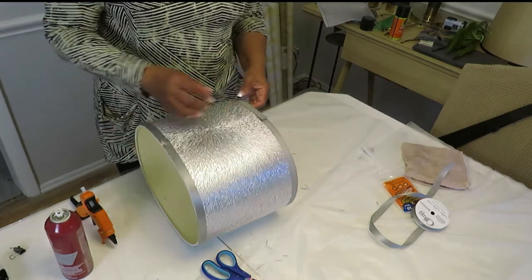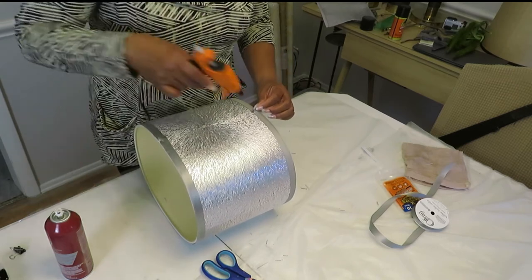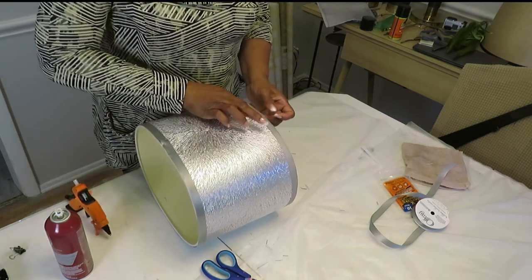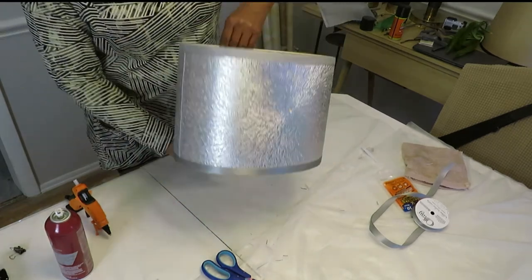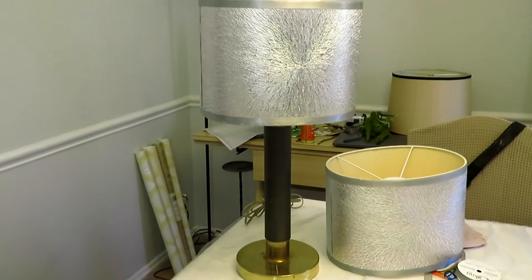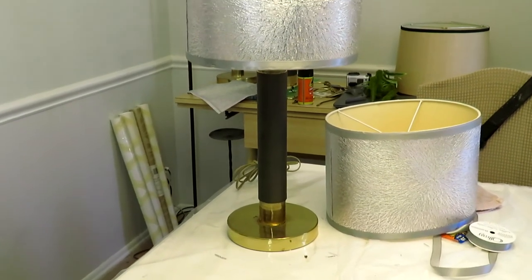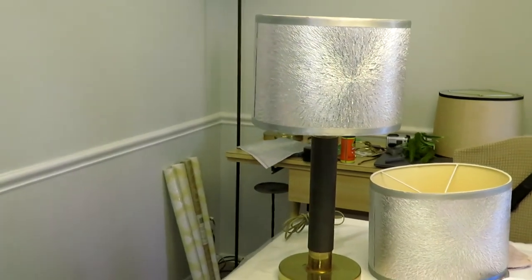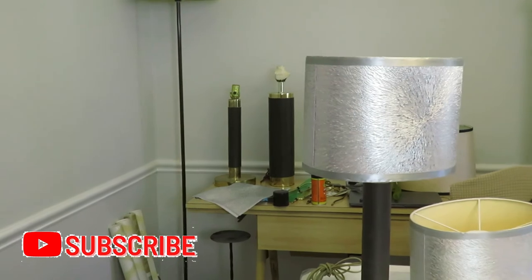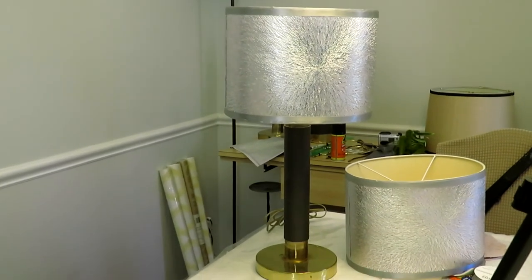And at the end we're going to do our tuck. And there you have it — all ready to go. We added our faux leather trim last week, and this lamp will be going into my bedroom. As you can see, I have the other two lamps standing on the side waiting for their shades to go on them. That's a quick and easy DIY that you can do on your own with lamps that you have around the house.